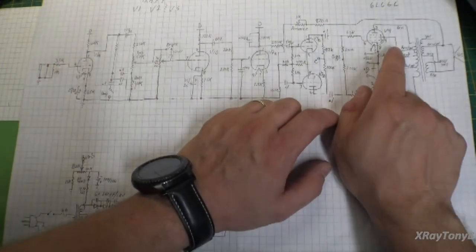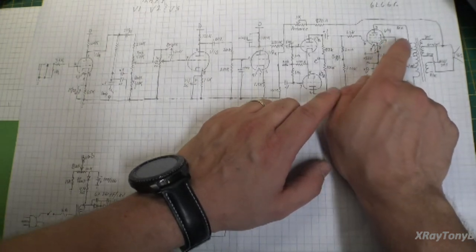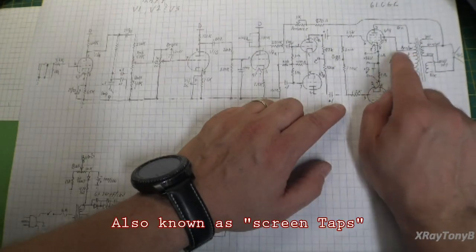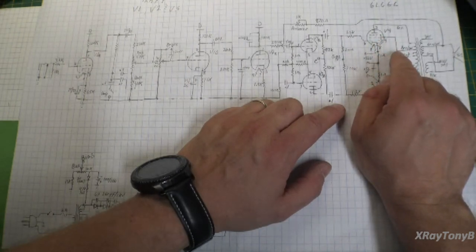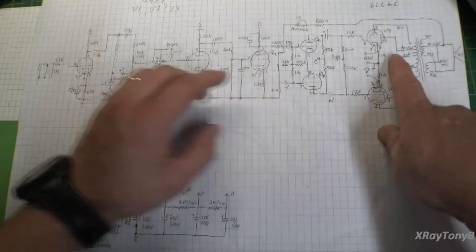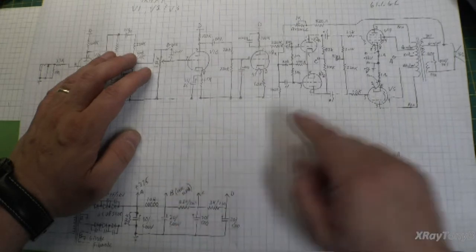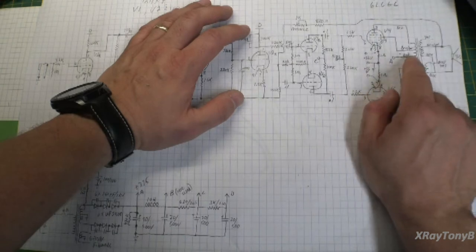One of the things I did change is I added a couple more things. Number one, I went from a standard transformer — this transformer has ultralinear taps, and that reduces distortion when you use those, so I utilize them. Instead of using the screen grid resistors, which are like 4.7K resistors connecting them to the power supply, I'm using the screen tap. So that's a little different.